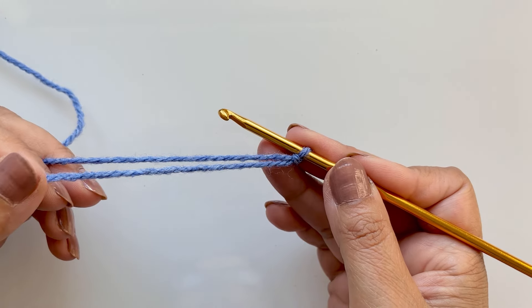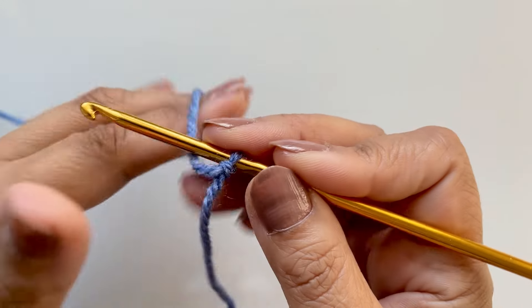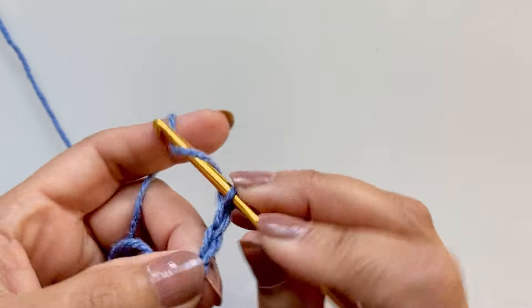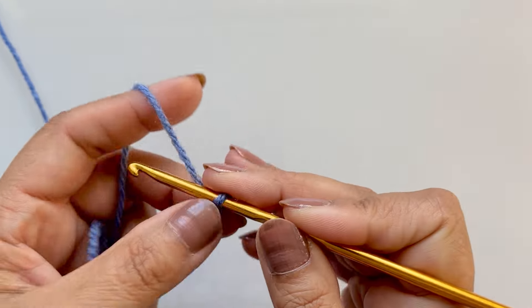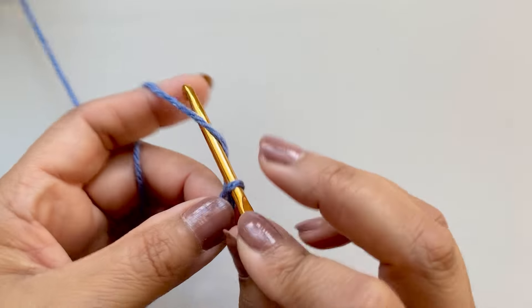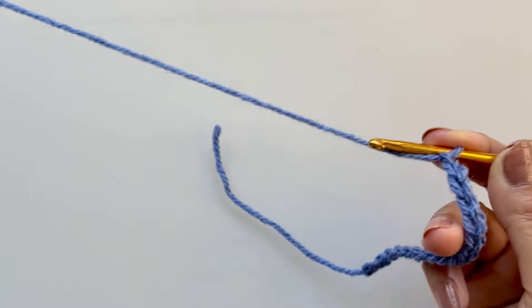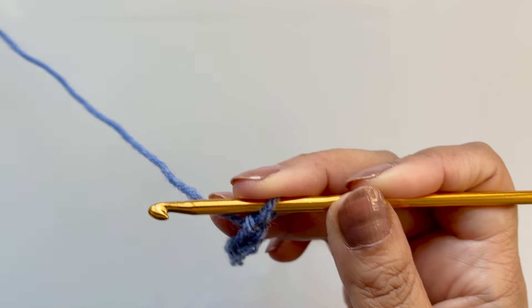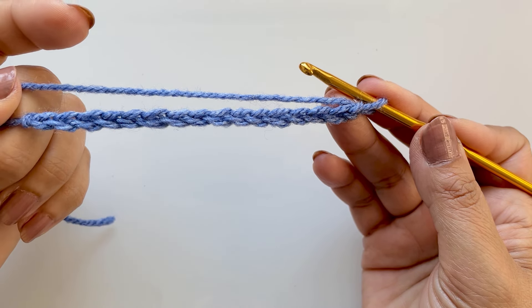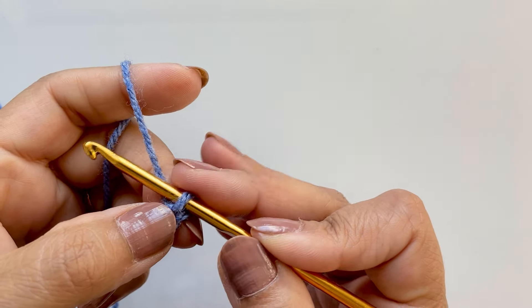Work the sample with me using the materials you have, and see how you feel about it — whether you want to go up or down a hook size. It will give you the width according to the number of chains you put on. The pattern consists of a little bead and the extended single crochet, so if you don't know how to do that I'll show you now. You never count the one on the hook.